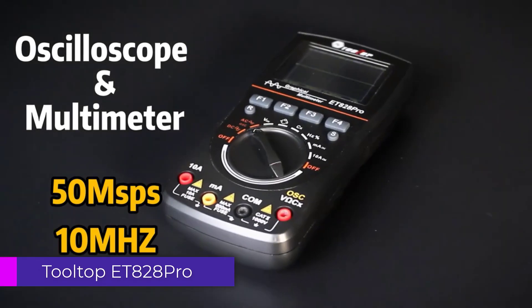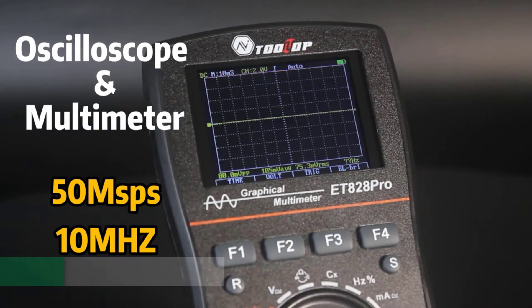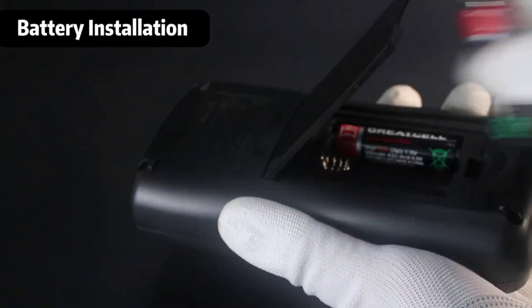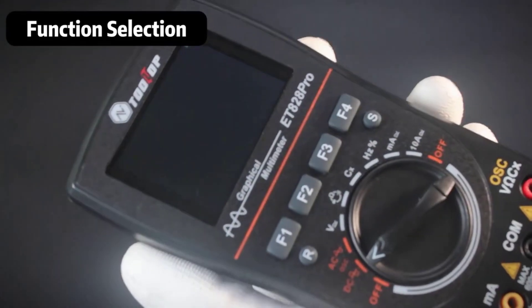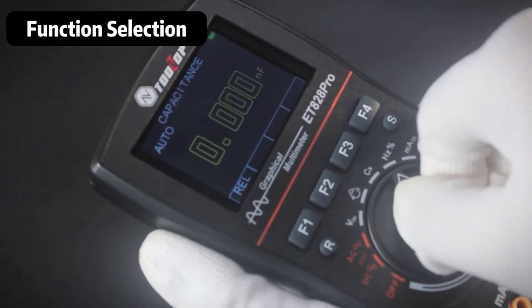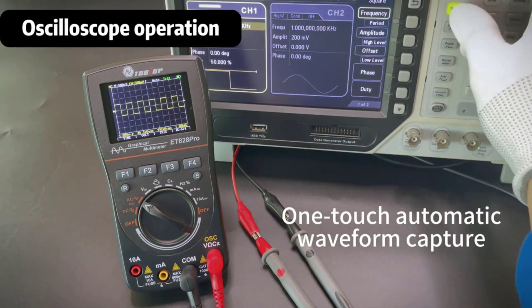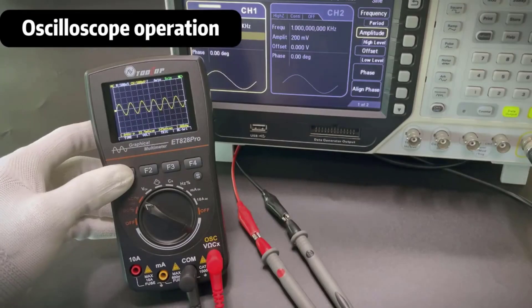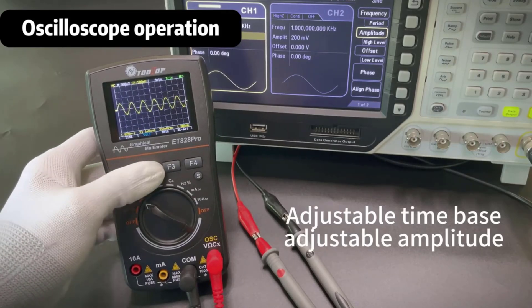Number 4. Tooltop ET828 Pro Digital Oscilloscope Multimeter. The Tooltop ET828 Pro is a compact and versatile instrument that offers a robust set of features for both hobbyists and professionals in electronics. With a real-time sampling rate of 50 MSPS and a bandwidth of less than 60 MHz, this oscilloscope is capable of accurately capturing and displaying a variety of waveforms, making it an excellent choice for troubleshooting and analyzing electronic circuits.